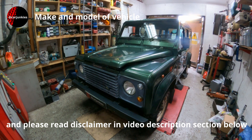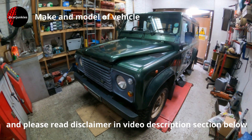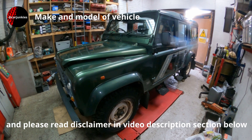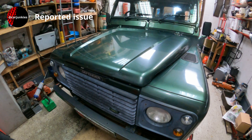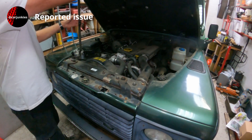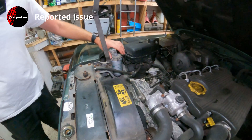Today we have a Land Rover Defender — a 1994 model fitted with the 2.5 TDI engine, with roughly 82,000 miles on the clock. As part of the service on this Land Rover, I'll be changing the diesel fuel filter, which is conveniently located just here.